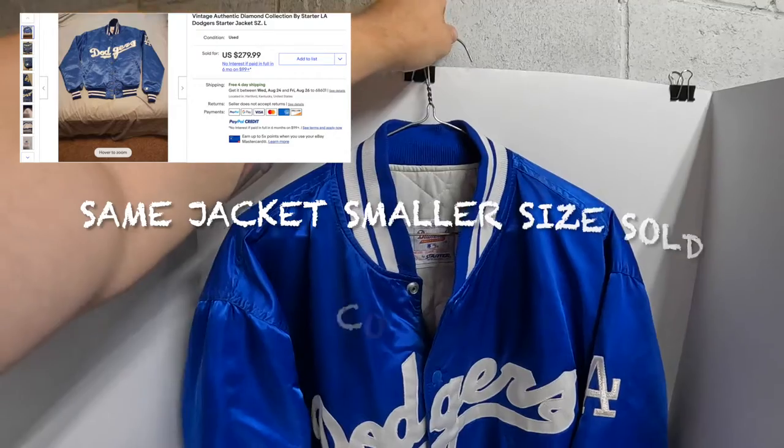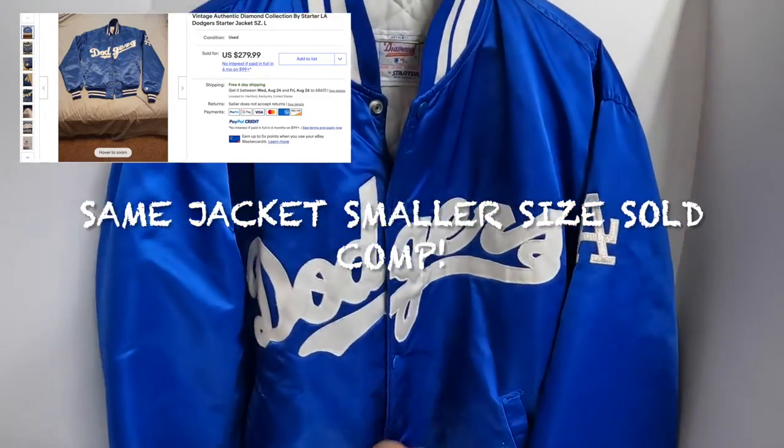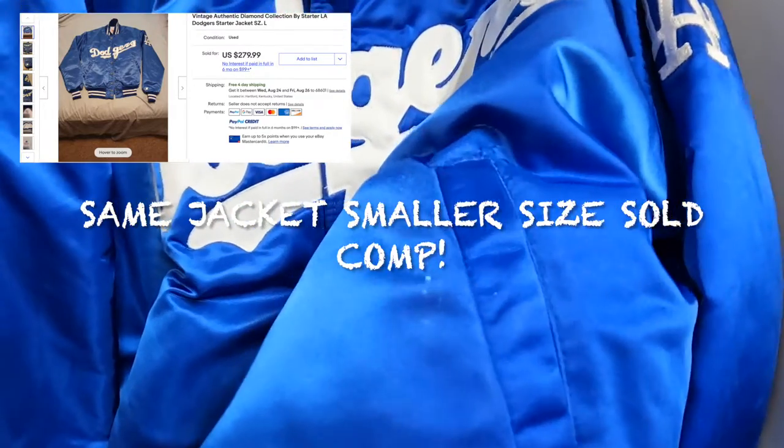Nothing on the back. The only thing I see is a small spot there and I think that'll come out. I've been eager to find some good stuff and it finally happened, so I'm super thankful. Can't wait to get these listed and hopefully they sell quick.